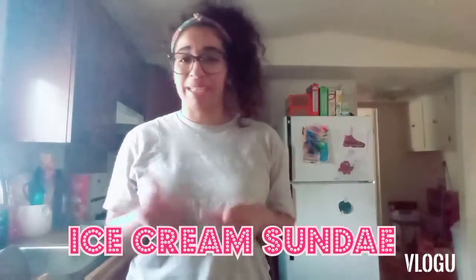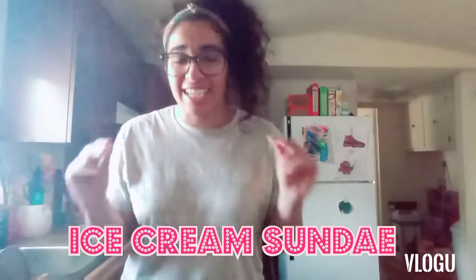Hey guys, it's your girl Bianca Egypt and I'm back again with another video. Today we are getting into a sweet little short video — we are gonna make some homemade sundaes. I had a sweet tooth today and I really wanted something sweet, so yes, I was craving some type of ice cream. We're gonna make it fruity, we got the syrups and everything.